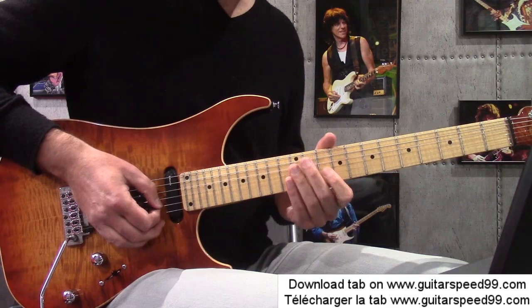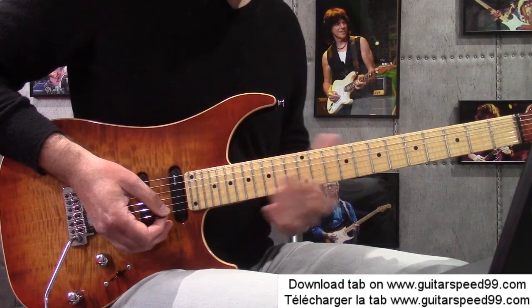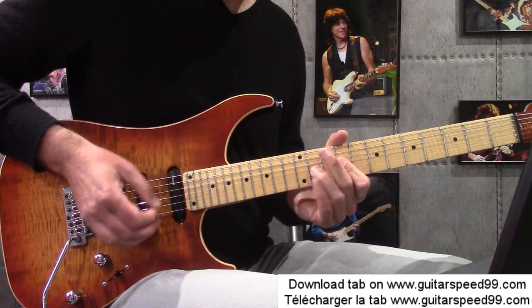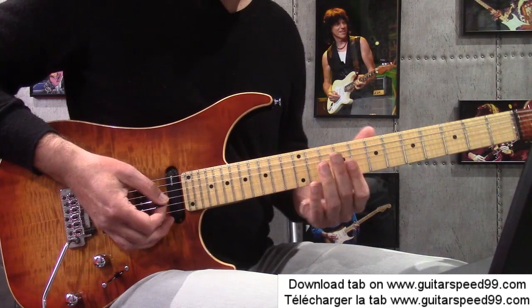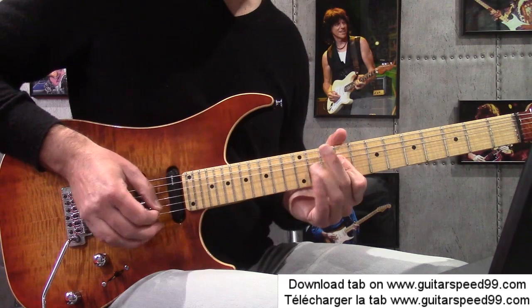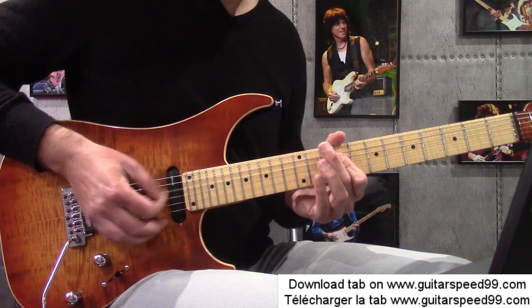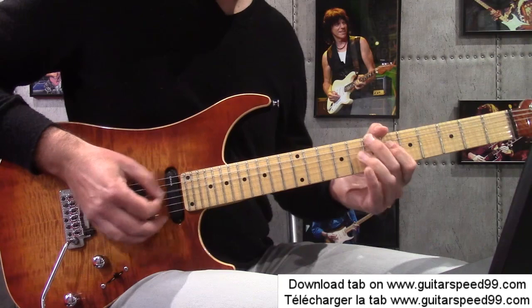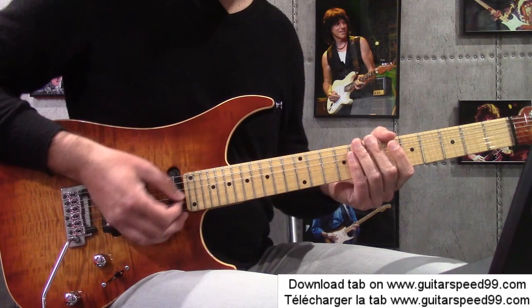Seconde phrase qui commence à la fin de la mesure 4. Donc index, hammer en 12 sur la corde de si. Ensuite je plaque l'index sur les cordes sol à la case 9. Donc série de hammer — attention toujours à la mise en place. Quand j'arrive sur le 9, je suis évidemment sur le premier temps de la mesure. C'est le même doigté que j'utilise entre la corde de sol à hammer en 11 et la corde de ré à hammer en 11 également. Ensuite je me décale avec l'index en 7, case 9 corde de sol, case 6 corde de ré.